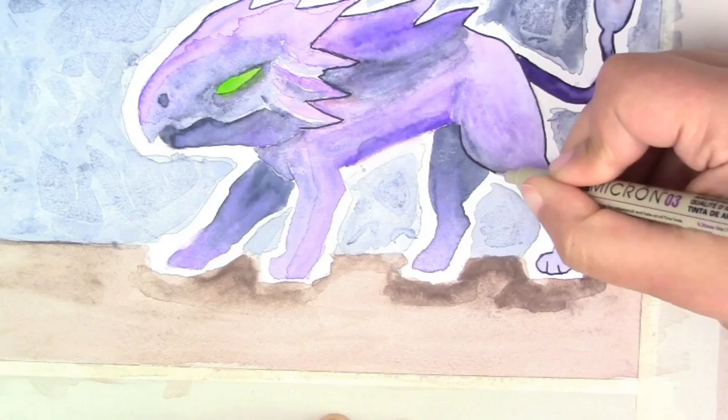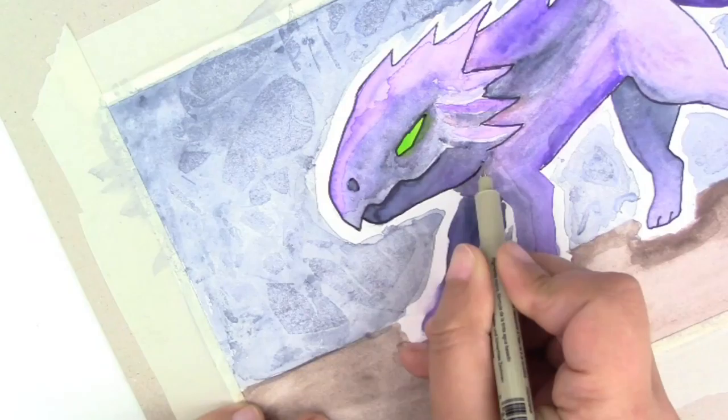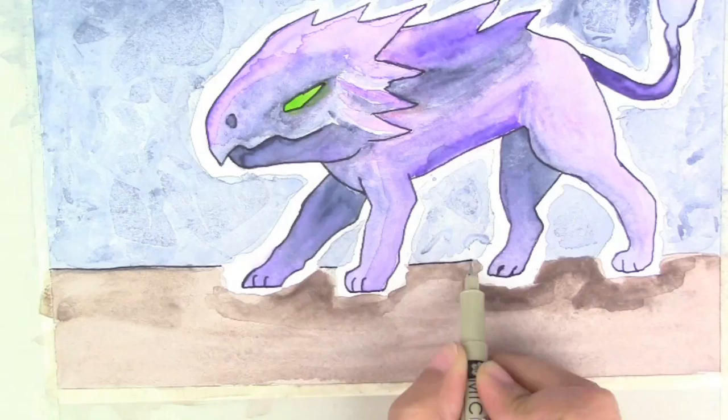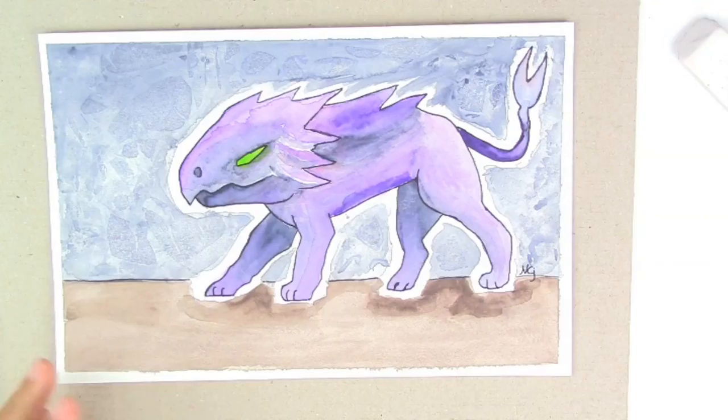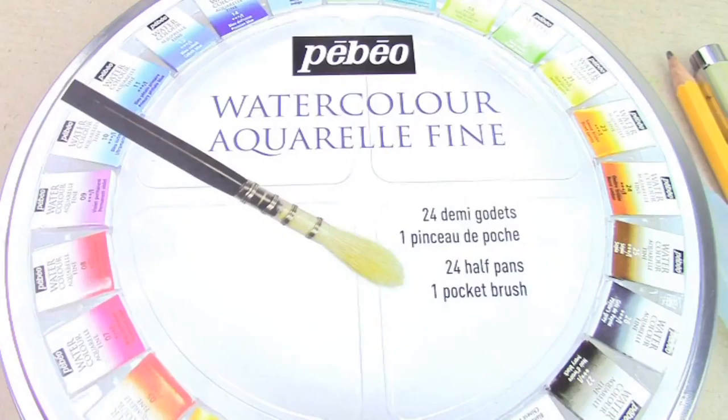One of my regrets is using the black to do the outline — I wish I had used maybe a darker purple so that it's a lot softer. But overall I'm pretty happy with it. I think it's not bad for my first time using watercolor, and I really love monsters. I hope I can evolve my monster-making skills. I think it's pretty cute.